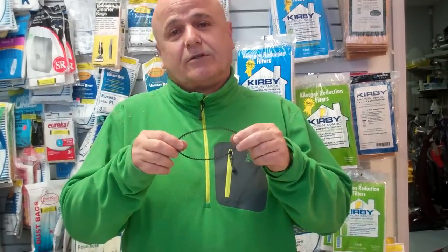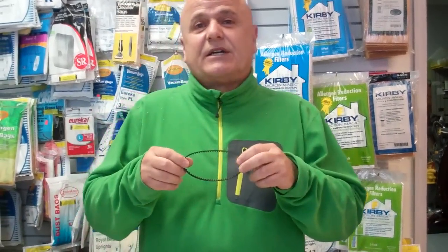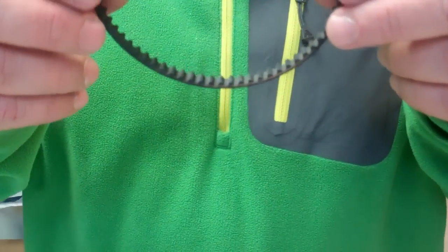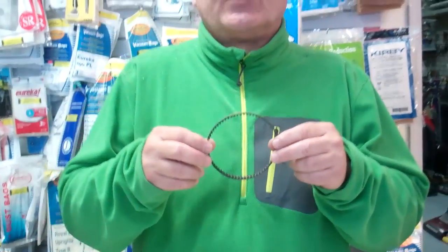However, there's another belt — they call it a tooth belt, or timing belt, or cog belt. Now this is better than the stretch belt. However, every time you pick up long objects such as a shoestring, sock, or anything like that, it will put stress on the teeth and usually that belt will break.